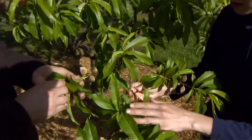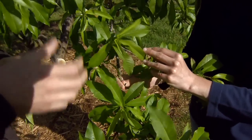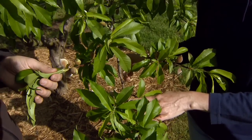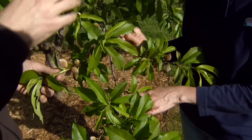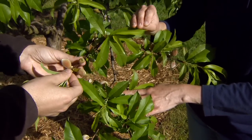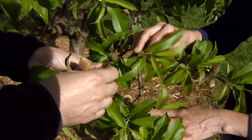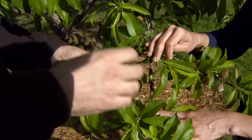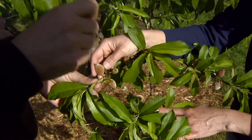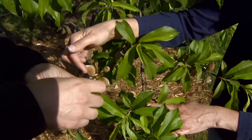Peaches can be thinned at two different times. First is at bloom, when the flowers are on there, but that's always a little risky because you never know if we're going to have a freeze. So the best time really is to wait until the fruit is actually set and growing — right about when it's the size of a dime or a nickel is perfect, because it comes off easily and you can see it. You want to do it before the pit hardens. The pit will start to harden about the size of a quarter. When you're talking about size, you're looking at the diameter around the fruit.